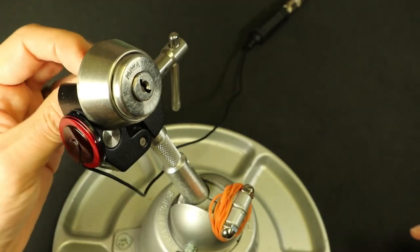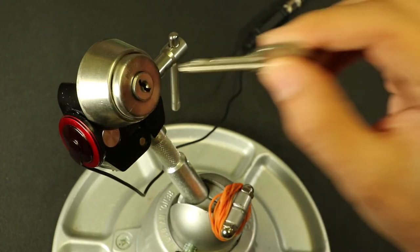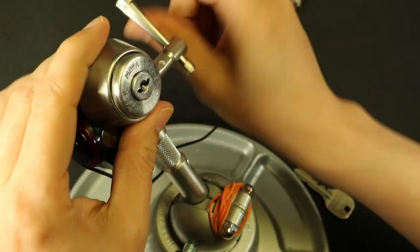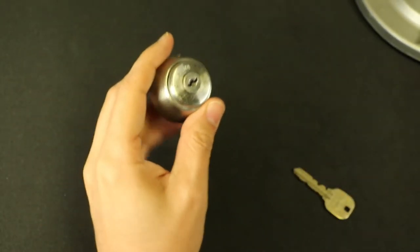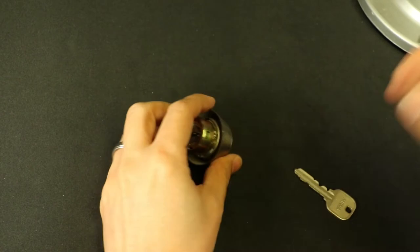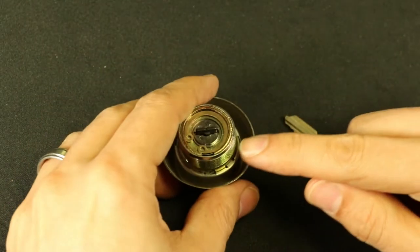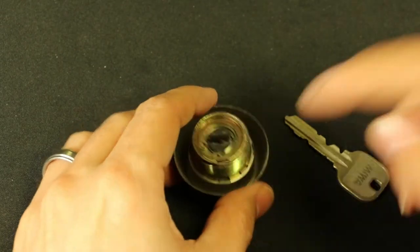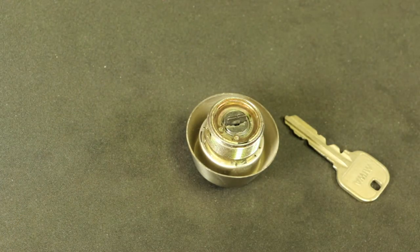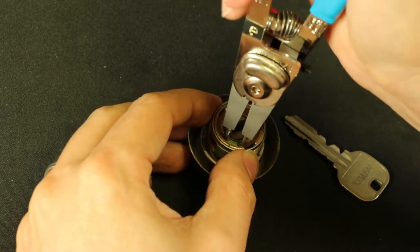Now that it's open, let's lock it back up and take a look inside. This one is actually kind of cool if you're getting into U9s. These are the smooth wafer type ones. What's cool is that you can mix around the wafers all you want because you can gut it without a key, whereas the other ones have a little bar that would stop you from doing that. I'll show all that in a minute.